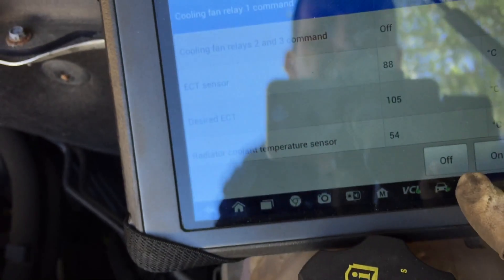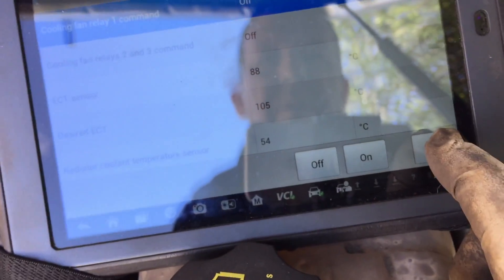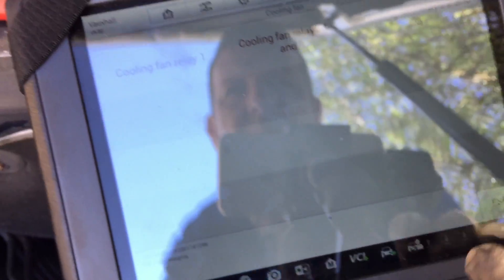We've also got 11.94 volts on the next wire — that's good enough for me to call time on that fan. We'll put the scan tool off and cycle the fan off. Interesting to note — going back to 'cool relay fan one'.